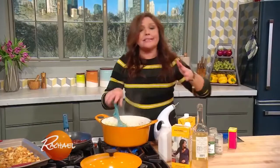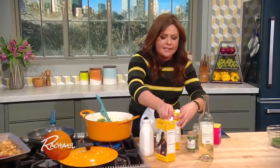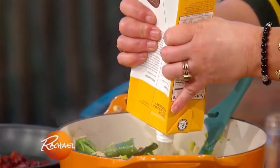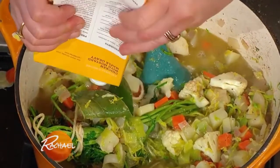Now we're going to add acidity. We're going to add about a half a cup of tasty, crisp white wine. And then we're going to add six cups of vegetable or chicken stock — I prefer the flavor of chicken. We let this cook until all of the vegetables are tender and the soup marries in flavor. Then you finish with just one cup of heavy cream.